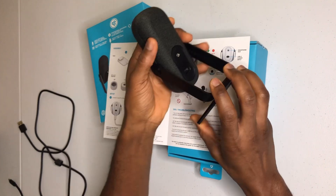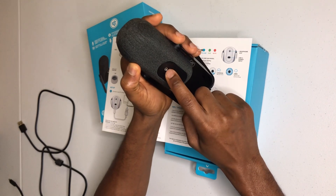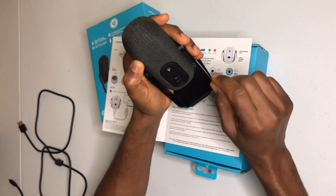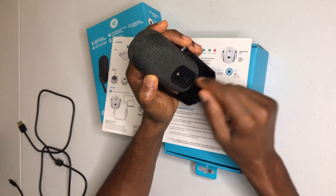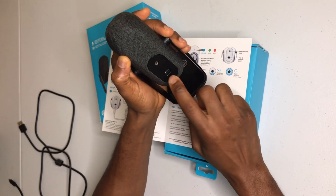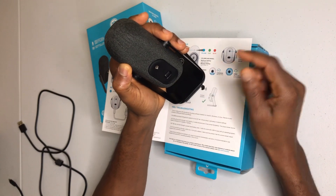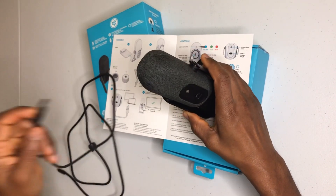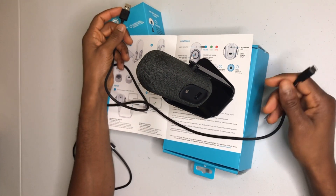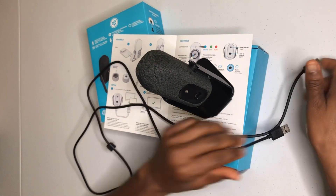On the back there's a USB port and an aux port. The aux is the headphone jack — you plug a headphone jack here and plug the other end into whatever device you want to record to. This end is Type-C, so if your cable is Type-C on one end and regular USB on the other, you plug the Type-C here and the USB end goes to your computer or laptop. If both ends are Type-C, the same applies — one end goes here and the other goes to your device.